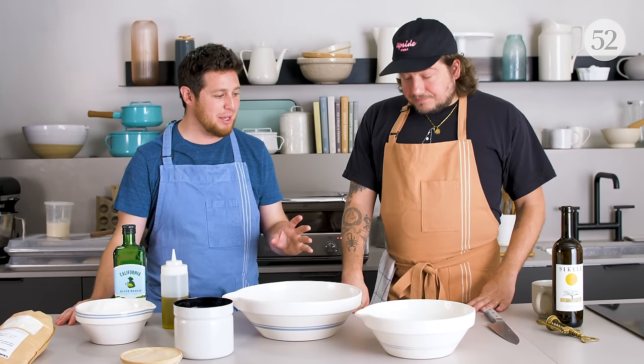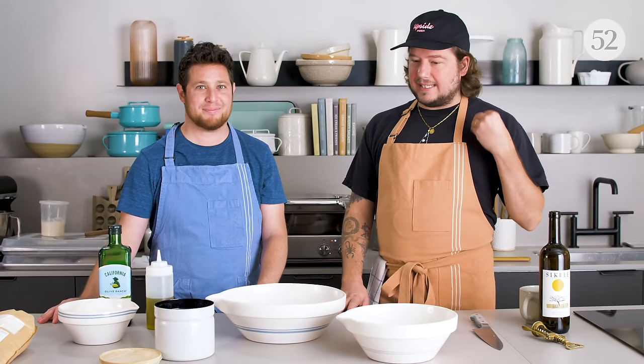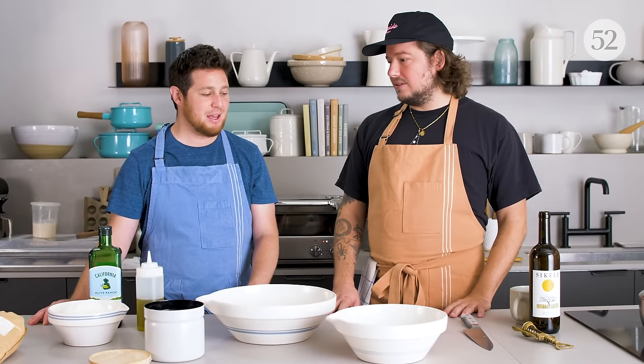Time to make the dough. It's important to have a digital scale — all my dough recipes are in grams and by weight, and I think that's half of the battle. If you're gonna be a home cook, get a digital scale. It's just part of what you need.